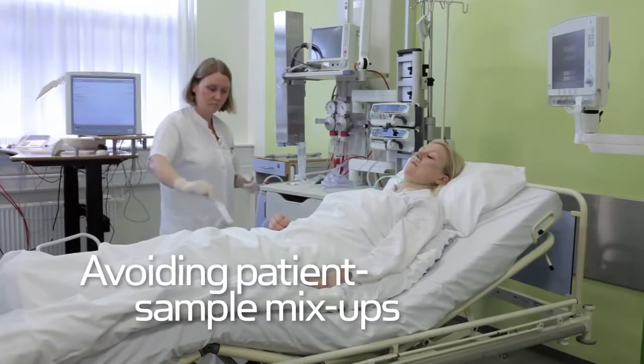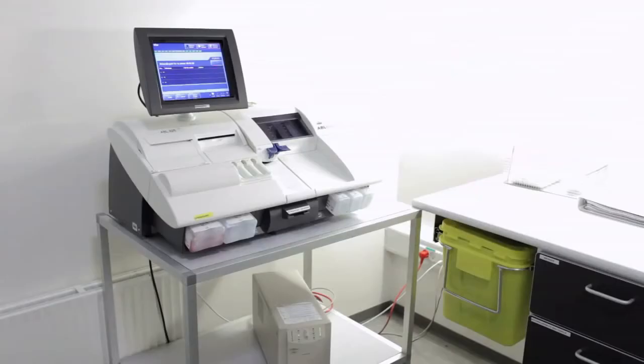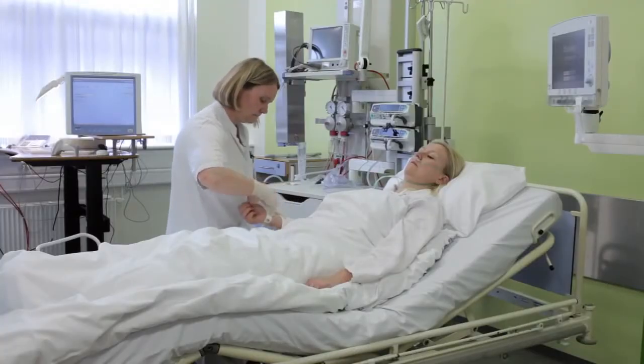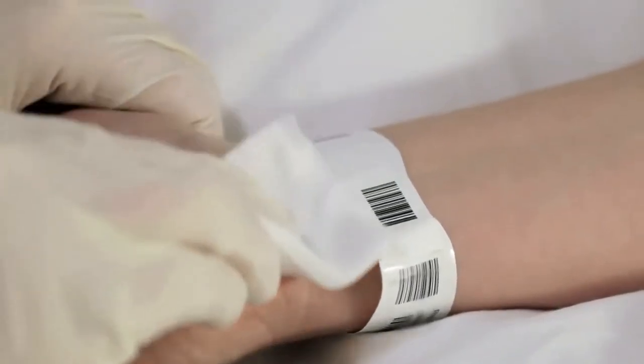The information is automatically transferred to the analyzer. You prepare the safe PICO sampler and draw a blood gas sample.